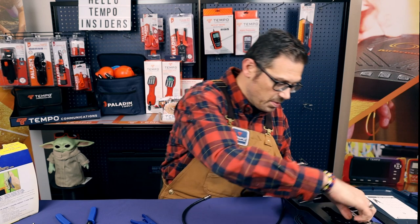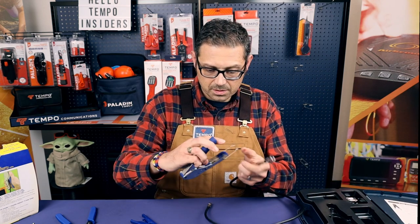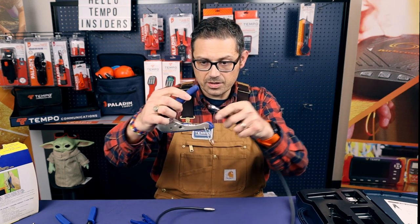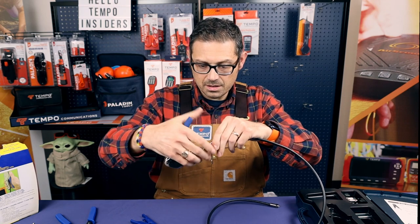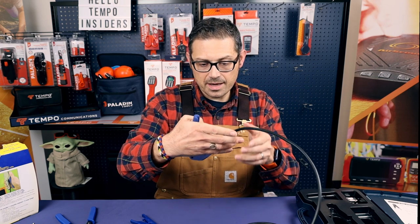And then you get to crimp it, using again our trusty DataShark crimping tool. Open it up and put the connector inside of the receptacle — fits in like a hand in a glove. Crimp it all the way down.